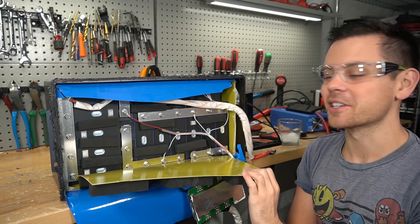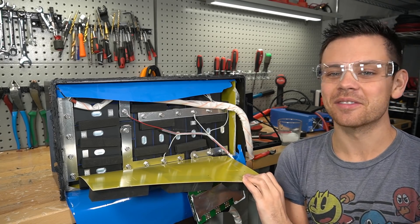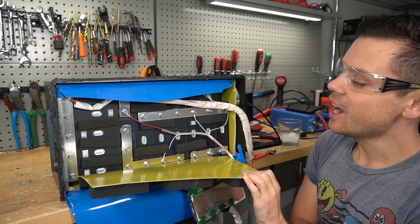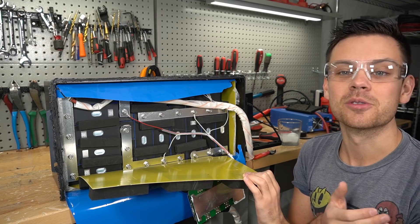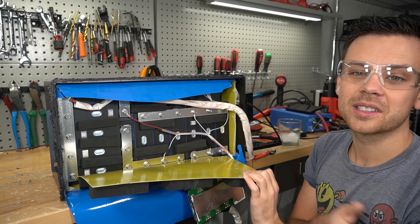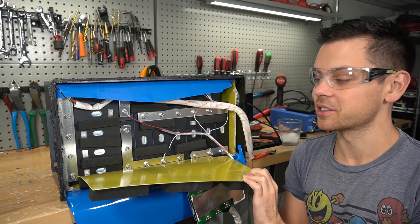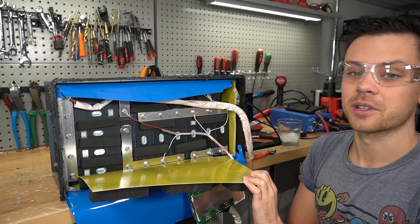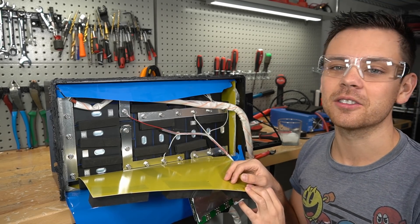It's a massive Ampere Time battery — what a bummer. I hope you guys liked the review. Please let me know what you think below. Very cheap, very good build quality, it's just missing a crucial feature. Personally I would stick to server rack batteries — with those packs you get four temperature sensors for low temp charging protection. That's pretty much it for this video. I will talk to you guys in the next video, and thank you so much for watching.